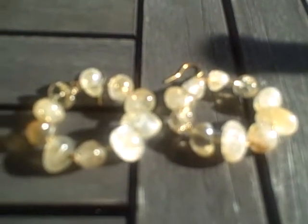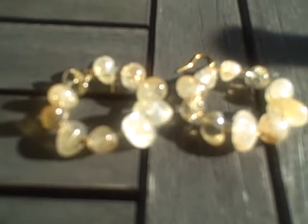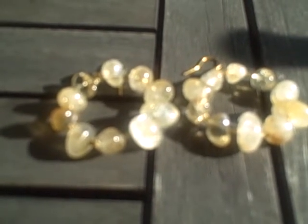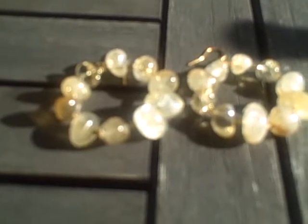Hi there, Gem Lady here. I'm going to be showing you two of our hoop earrings, citrine and silver. The silver is actually made with impressed 24 karat gold, so they're sterling silver gold plated findings.